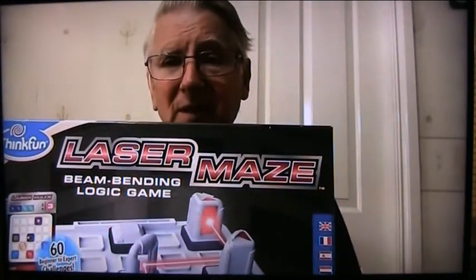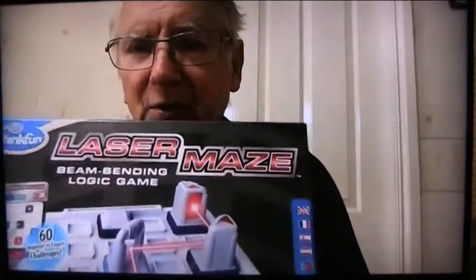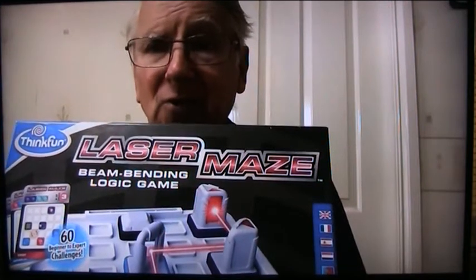Logic can be quite a boring subject, but I have a game I bought for my grandkids, this one here, called Laser Maze. It's designed to throw some light upon the subject. I want to explain how Laser Maze works. This Laser Maze helps to train your mind to think logically.